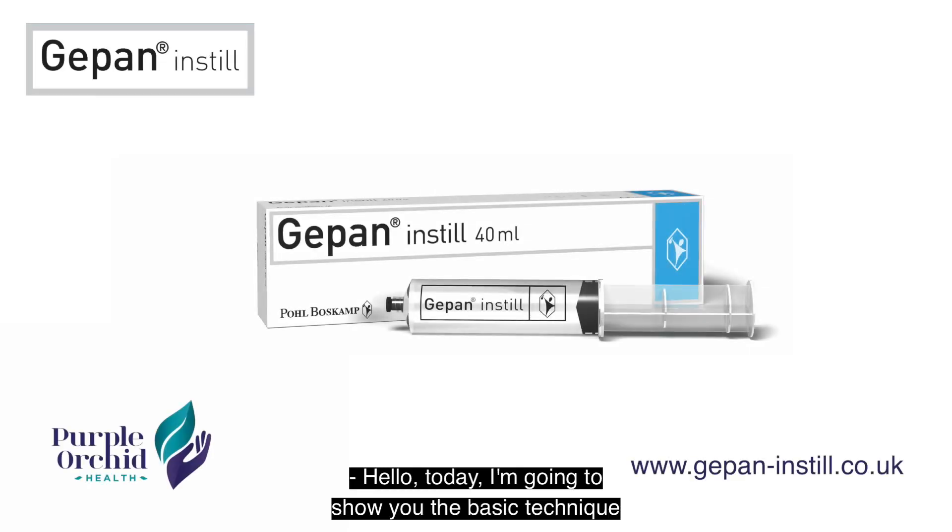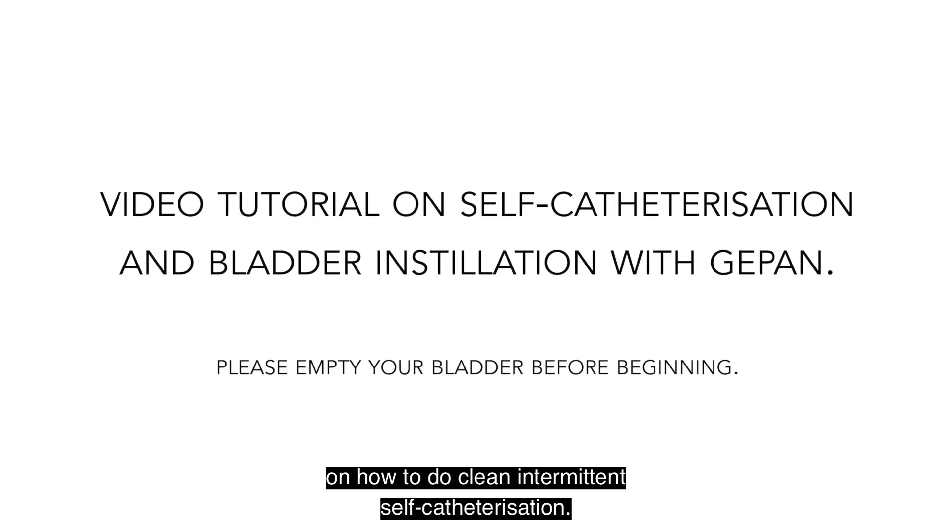Hello, today I'm going to show you the basic technique on how to do clean intermittent self-catheterization.